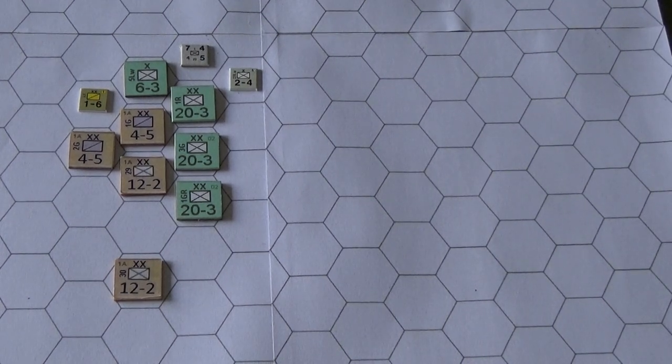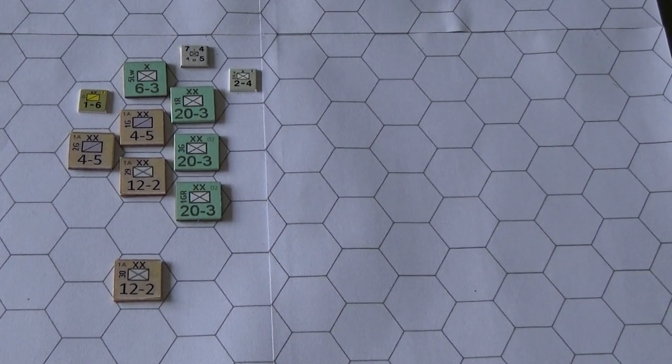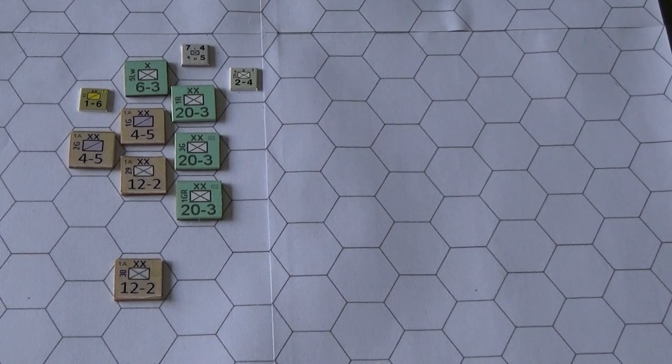My board, using four 8½ by 11 sheets, is 21¼ inches by 15 inches, and I got 20 hexes by 16 hexes.